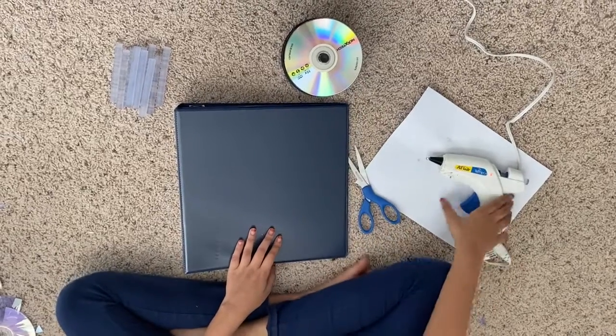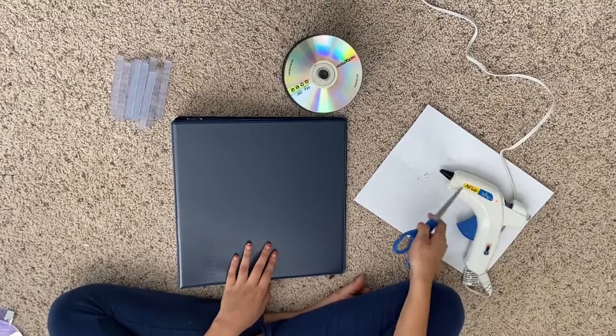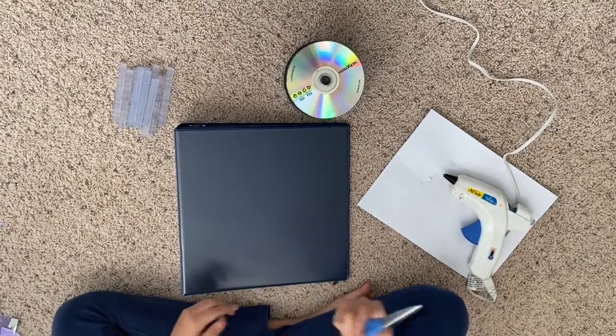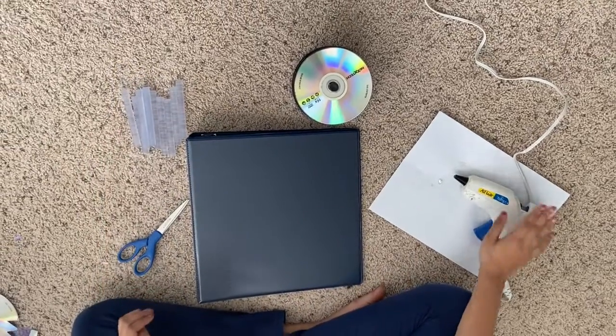I have a bunch of plain CDs and a hot glue gun that's really hot. Make sure you get adult supervision because that's scary. And I have scissors and some hot glue sticks if I run out.